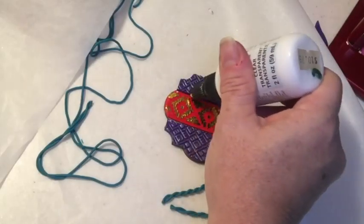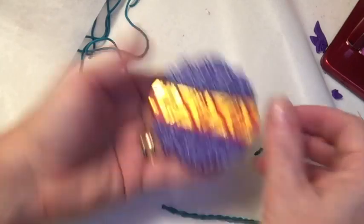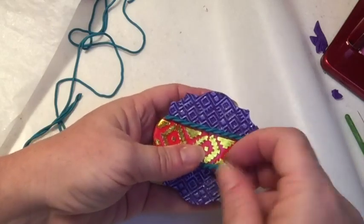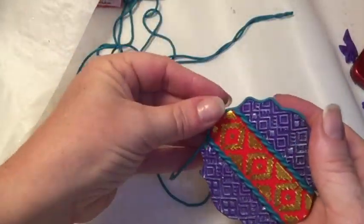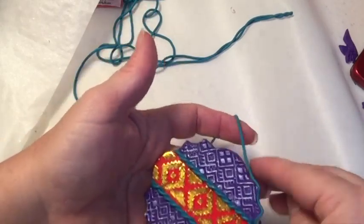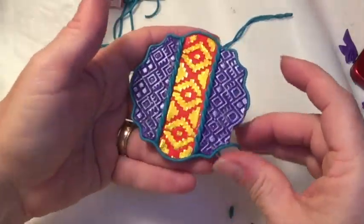I added the twisted strands along the top edge and folded the ends into the back. Then I used a single strand of that peacock pearl clay and very carefully added it around the border, around the outside top edge of the pendant, just very gently pressing it in place so that it makes all those turns and curves.